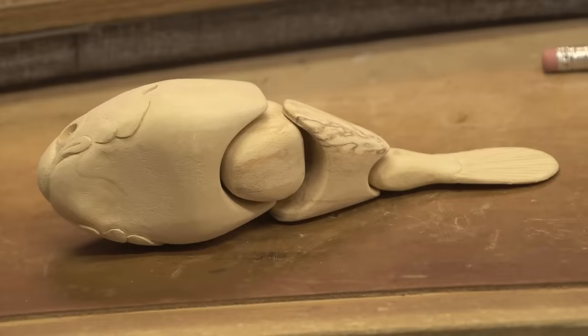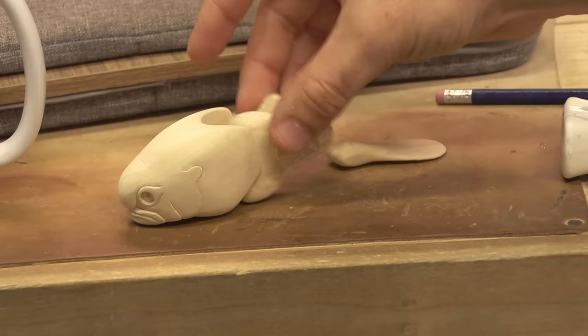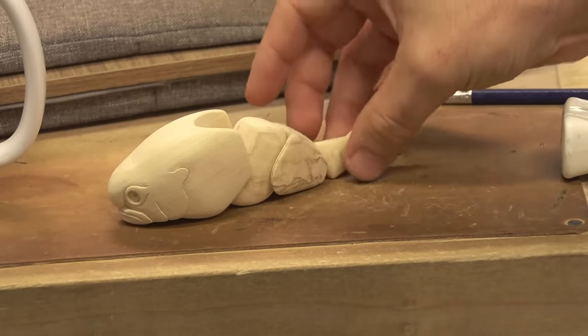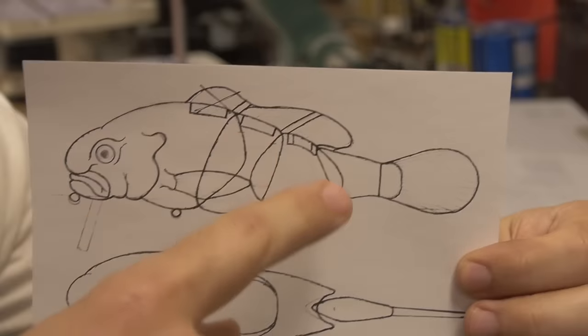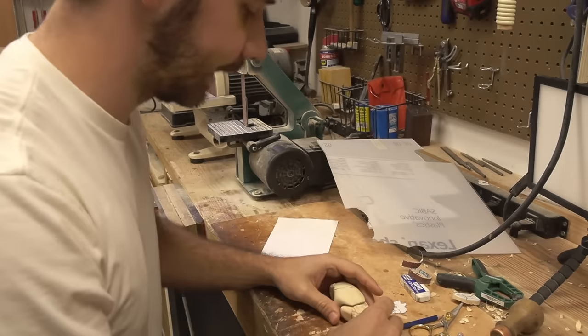Blobfish tail fin — this thing's looking sweet. Look at that blob just sitting there. We gotta start thinking about how these pieces are gonna be attached. This is gonna get complicated, so while I'm thinking about that, I need to cut these fins out and cut the slots in this bait where those fins will be.